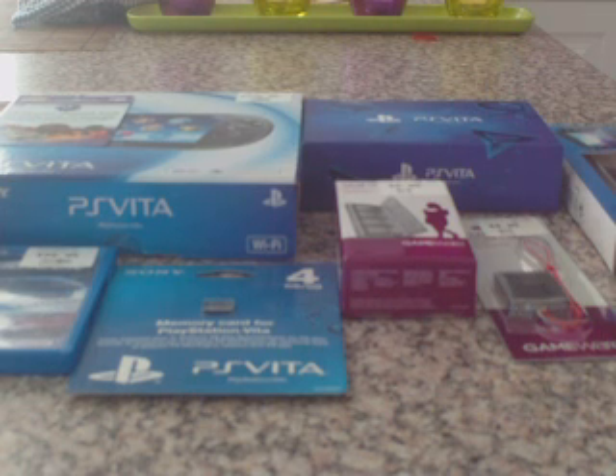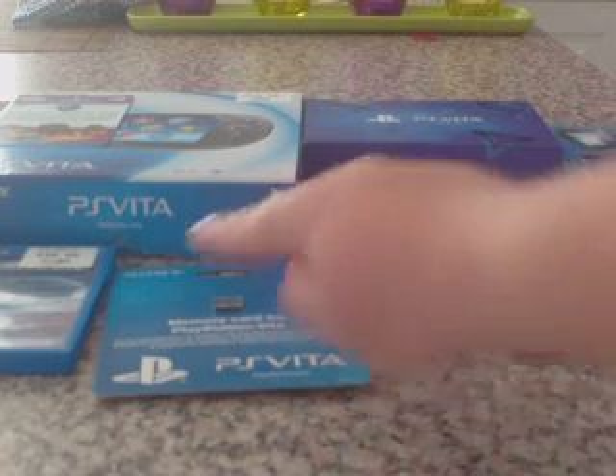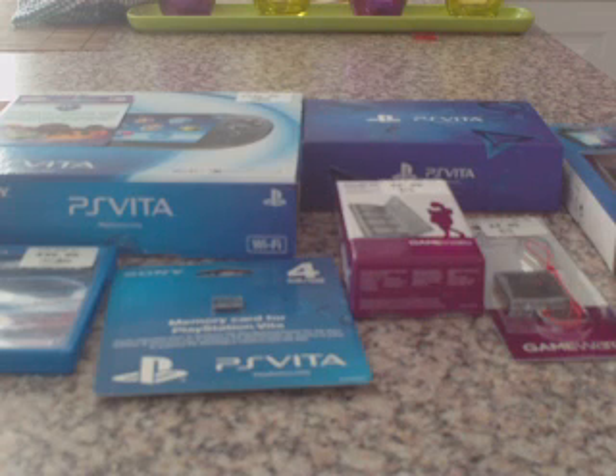Hey guys, what's going on? I have a big unboxing for you today. As you can see down here and on here, I have got a PlayStation Vita Wi-Fi only model. I have waited for this thing for 7 months now. I didn't want to get one on the Japanese launch because I didn't have the cash to import it. But now that I have it, I'm psyched to test it out.